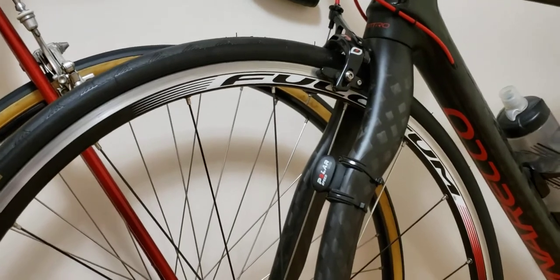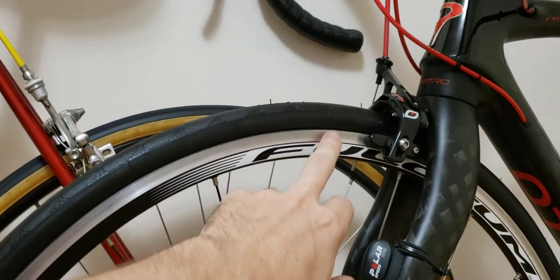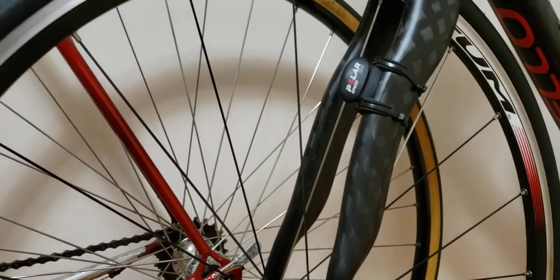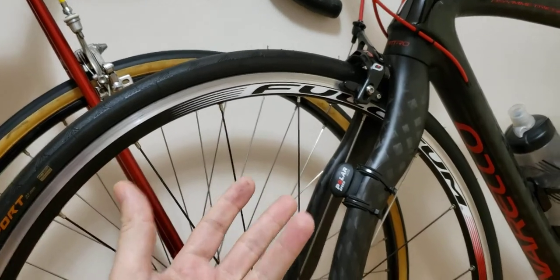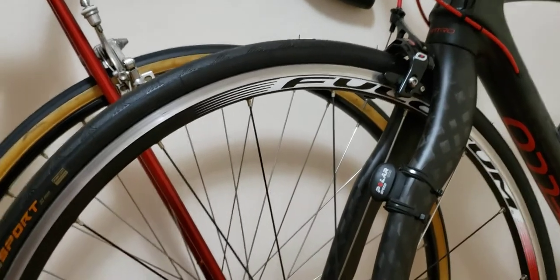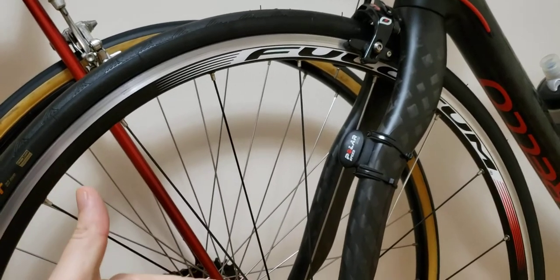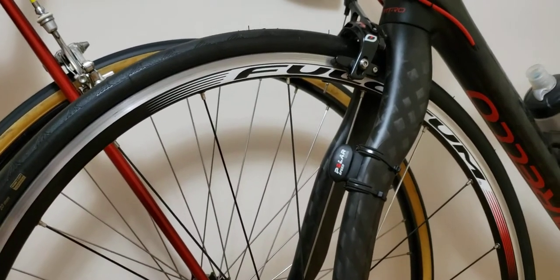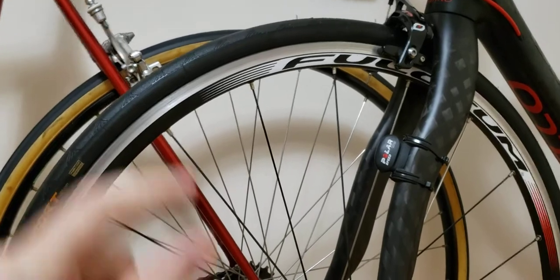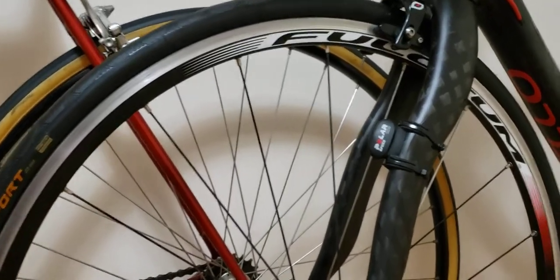I wanted to do a review at the 1000 kilometer mark and let you guys see what I'm talking about. I'm going to cover wear and tear on the sidewalls, the spokes, and any maintenance I've done. I'll cover three or four points on the wheel set and how they've performed. If you find this useful, give it a thumbs up and subscribe. I'll also include a link on Amazon where you can purchase the wheels — I get a small commission which helps keep the channel going.